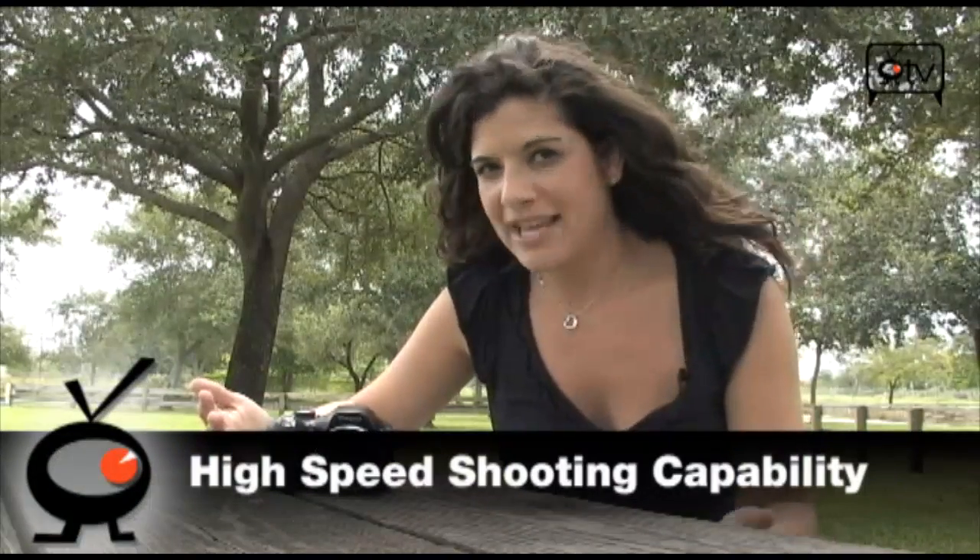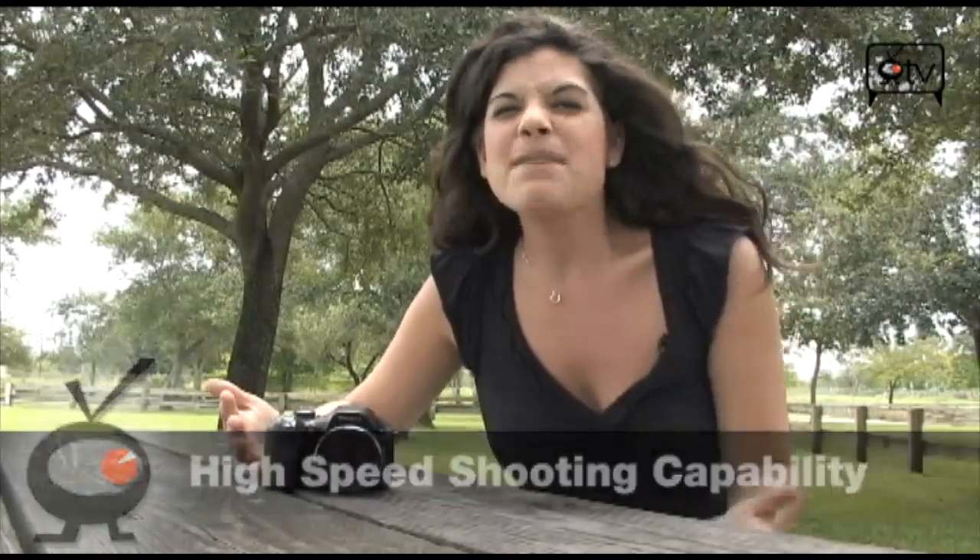This is actually the Casio XLM FH20, and it is fully equipped. What makes this camera so special is the ability to do high-speed shooting — you can shoot photos at 40 frames per second and movies at a thousand frames per second.